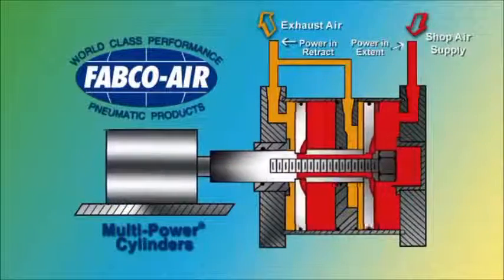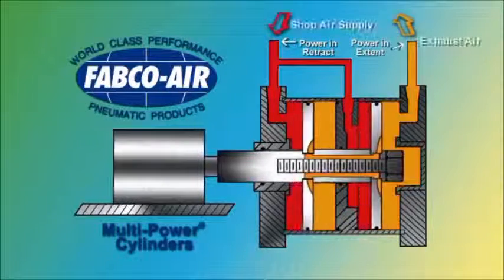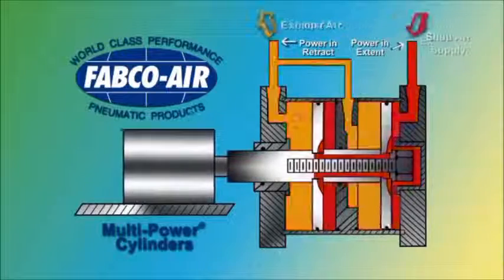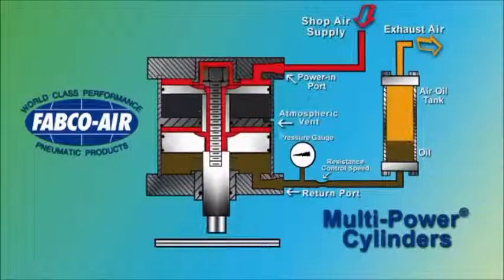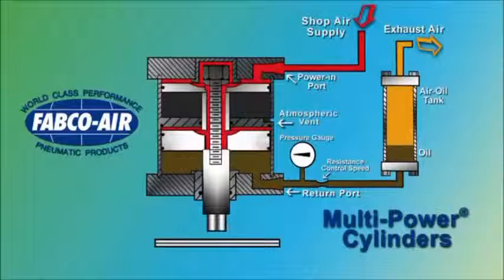By machining ports in the baffles, air can be applied to multiple return pistons as well as the multiple push pistons, thus providing high force in both directions when required. When multi-power cylinders are used in applications such as punching or shearing, high-inertia and impact forces are often encountered.